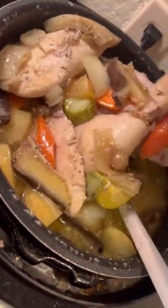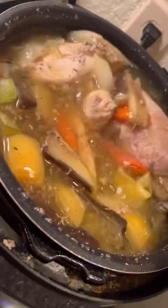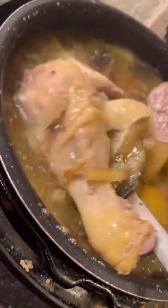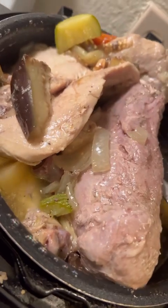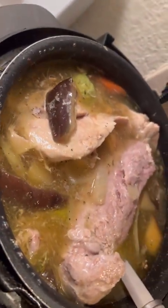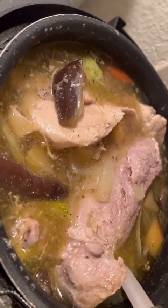Tinolang chicken. Tinolang manok — chicken breast and some drumsticks. There you go — lalaki ng chicken breast! Sarap! Tinola naman, para masabaw-sabaw.